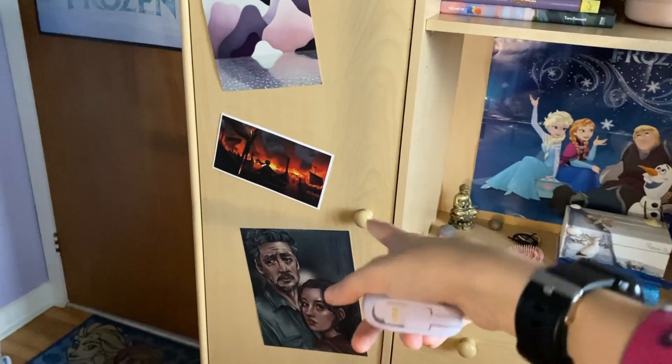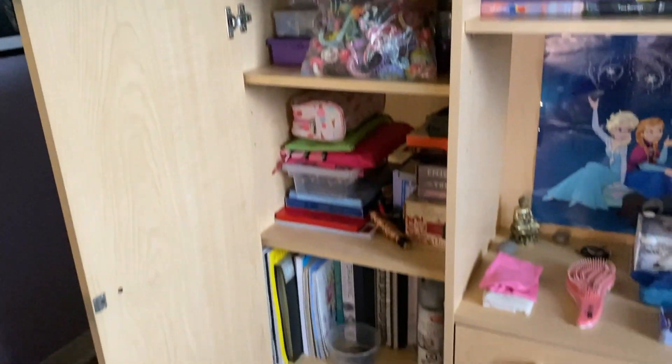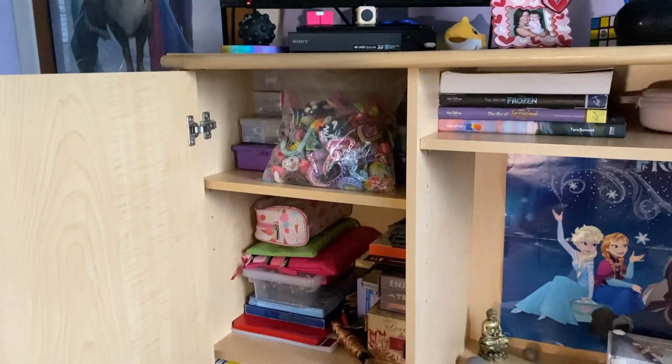Now we're going to get to the art stuff, because I've got a lot of art stuff. Most of it is still pretty organized, so I might not do too much in here. But let's get to it.